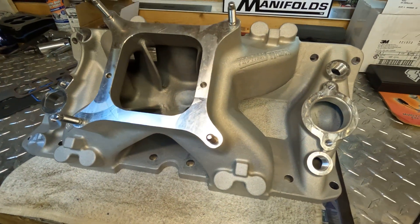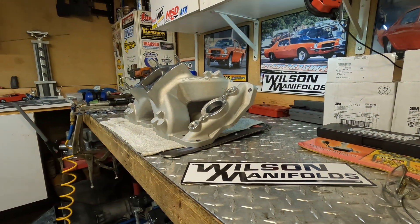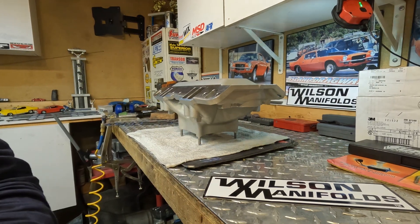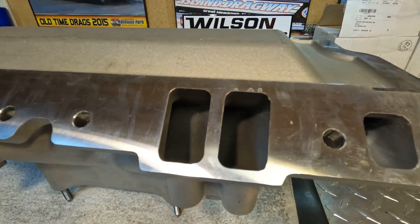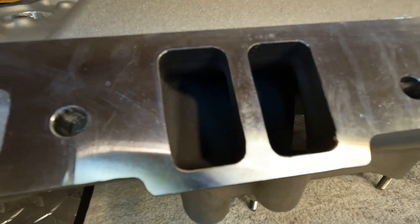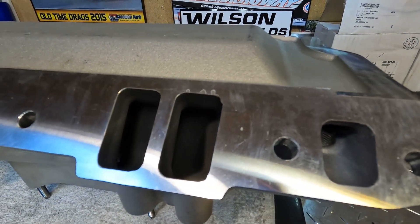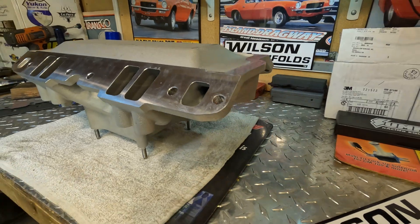We'll now flip this thing over and take a look at the ports. This manifold is meant to be port matched. There is excess material cast into the port face but not up into the runners. This will allow port matching without compromising the cross-sectional area inside. These ports can easily accommodate the 1206 or 6901 gasket for matching.